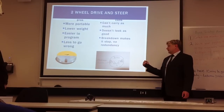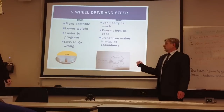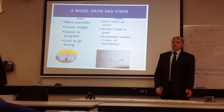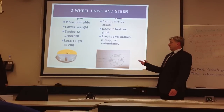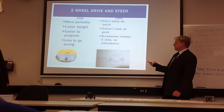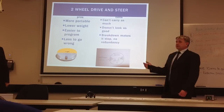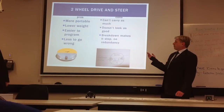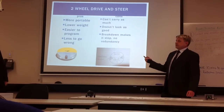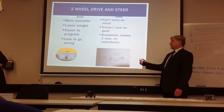The next one is the two-wheel drive and steer system. It's more portable, because the unit's going to be carried into place where the vehicles are. It's easier for us to program because it only has two wheels to drive and steer, and it's got less to go wrong. The problem is that if something does go wrong, it will basically just turn around and won't be able to get out of the way, and it doesn't have any redundancy.